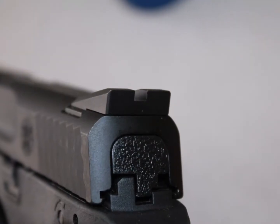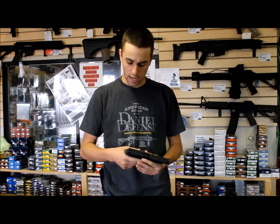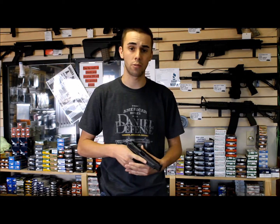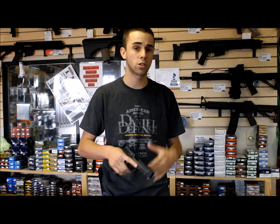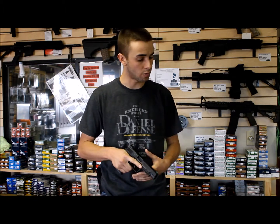The back sight is blacked out — again, a Novak — really, really great that way. These guns are extremely smooth to shoot; they're just a shooter's gun. The recoil of your muzzle just goes right back down. It's very controllable in a 9mm, so it's a pretty friendly gun for anyone to shoot.